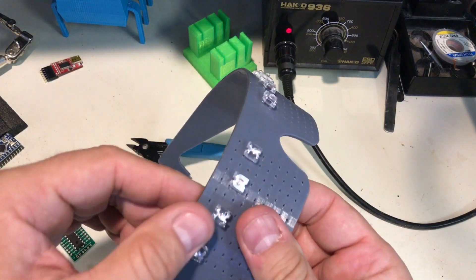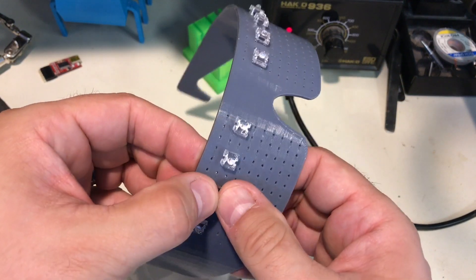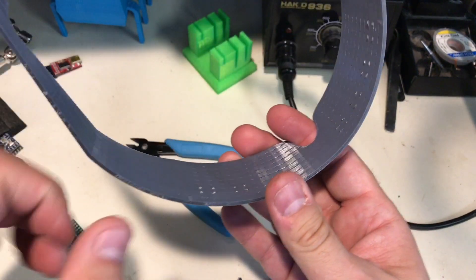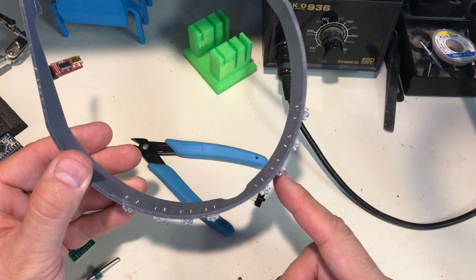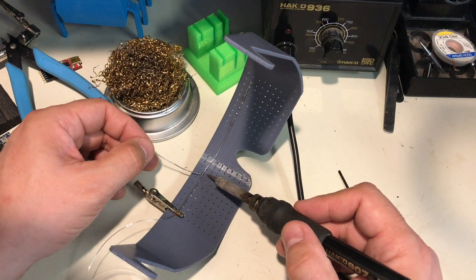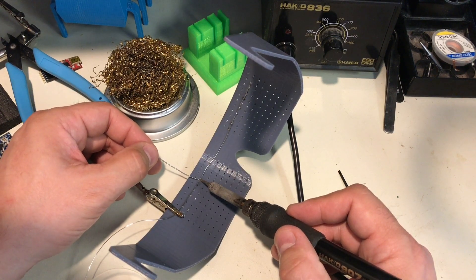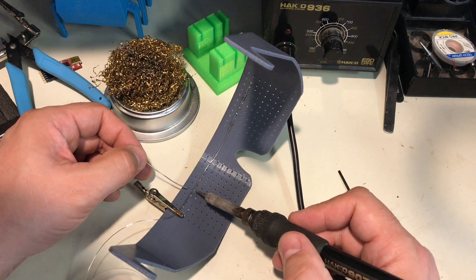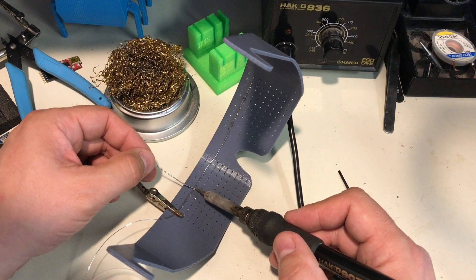That allowed me to put the rest of the LEDs in, and once I had the last one pushed in place, I could solder to the back — the leads are popping through just enough to get wires on them. The first thing I did was solder a bridge across all the grounds, the negative side of all the LEDs, so I just had a bus going all the way across. Just a little delicate soldering, not a big deal.